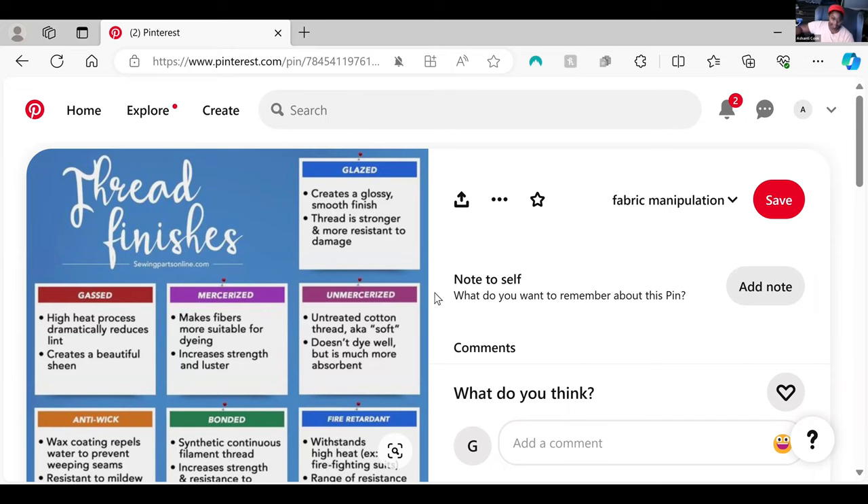There are threads that are waxed — you can buy waxed linen thread. Those tend to be waxed so that the fibers lay smooth and hold together better, and sometimes it helps with the sewing so that it will slide through the fabric better. But it is waxed, and that means the wax can get onto your fabric and stain your fabric.